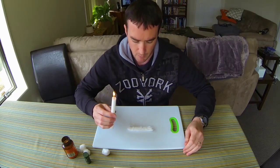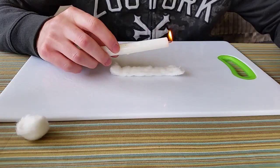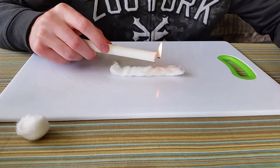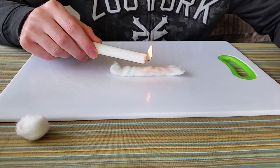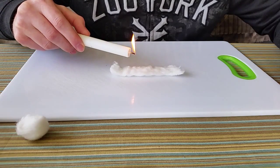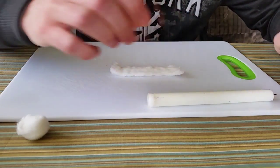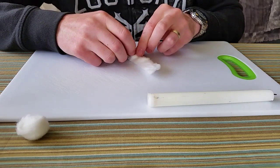With your cotton ball spread out, tip the wax onto it and let it just dribble on there. Work your way along putting a liberal dripping every couple of centimeters or so — a couple of drips in there should do it.